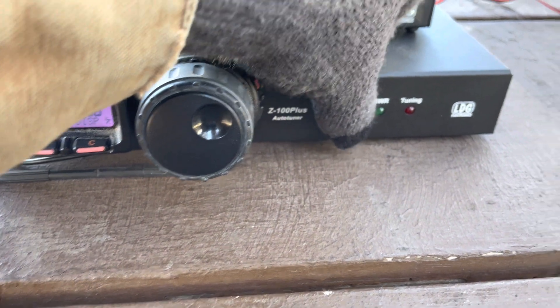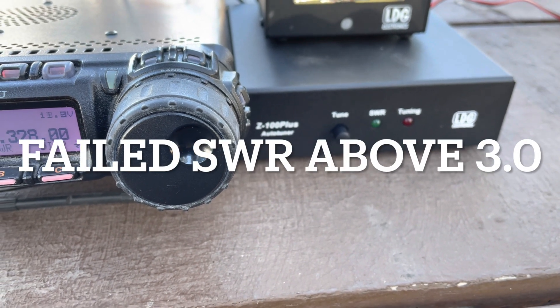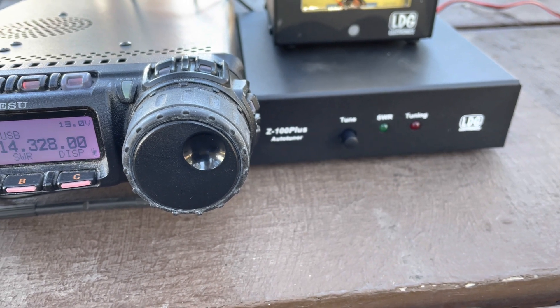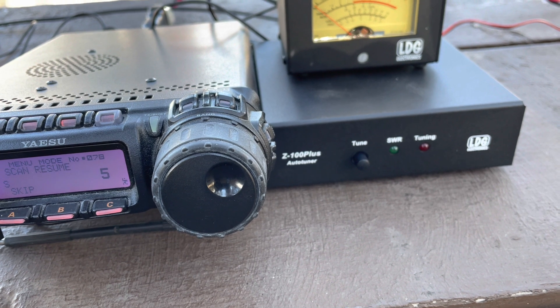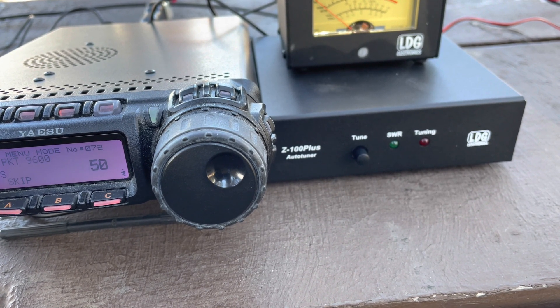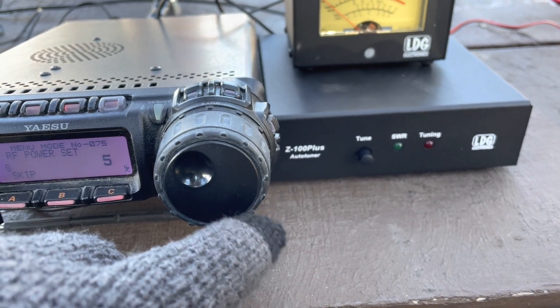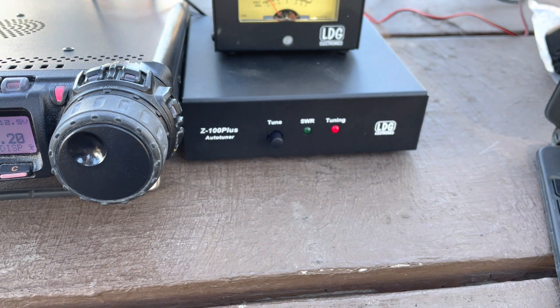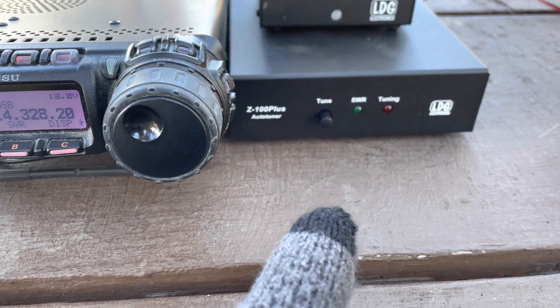I held the button down but the green light didn't come on. Let me look at the power function — what's supposed to happen is it's supposed to change the power automatically. I'm not sure if it did or not, so I'm going to change the power myself down to 5 watts and try again. The red light came on, it went off, and I got the green light — it looked like four green beeps. So tuning worked at 5 watts.